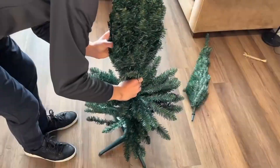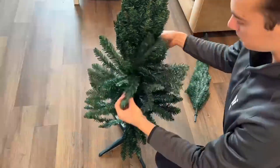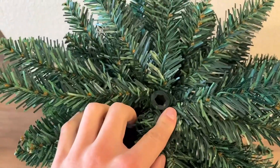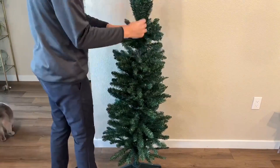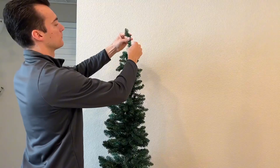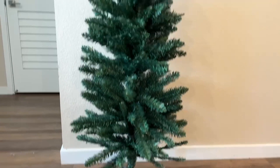Each piece basically just fits into one another, and once you get to the top part and fan it out, you are all done. It's actually pretty impressive — from a distance it does look pretty real because of the way they use different coloring in the fake pine needles. One is a lighter green and one is a darker green, and the actual mix of them makes it look pretty realistic.